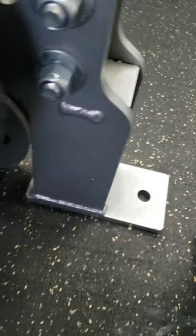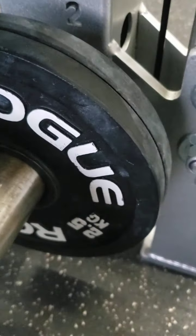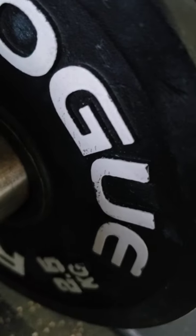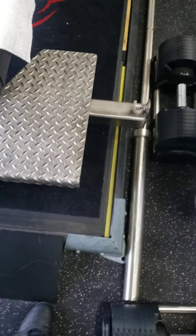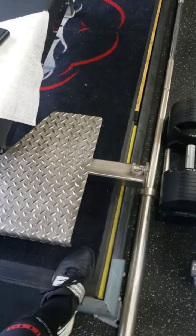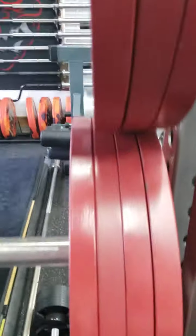The 1.25s and 2.5s look pretty good — just some chalk, a little bit of scratching here and there. Like I said, the edges are all pretty good because I have a platform with carpet on top — a sound-reducing, vibration-reducing platform — so it's pretty easy on the plates, on the edges at least.